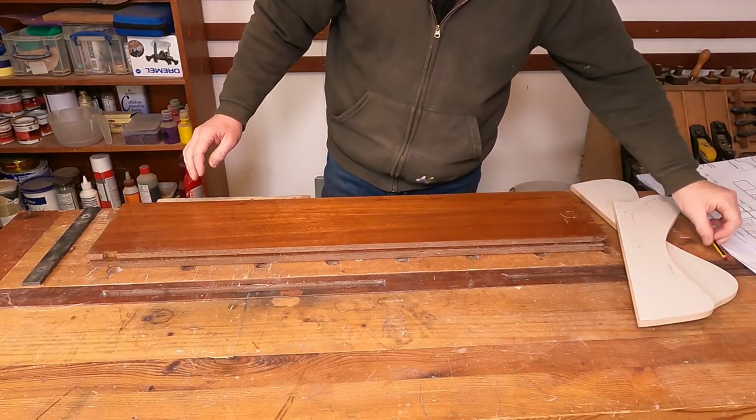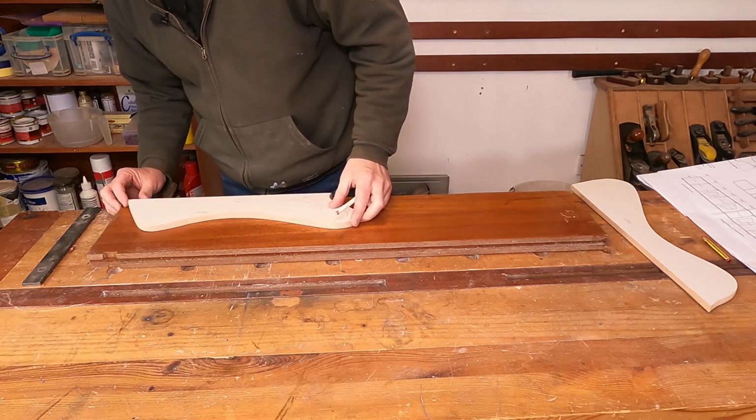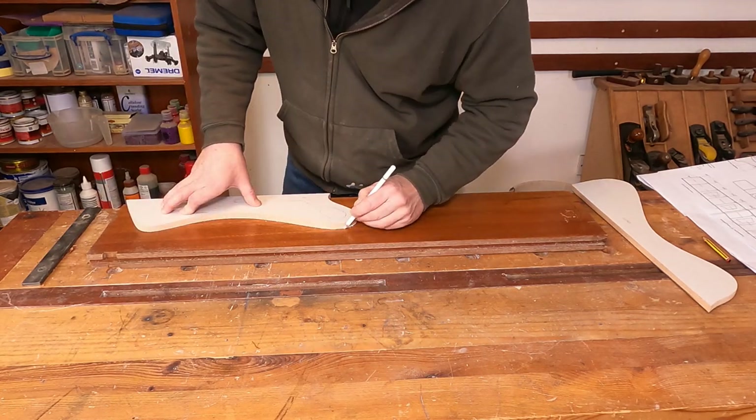I can't see the lines at all on the bandsaw, so I'm going to see what I can do with a white pencil instead.